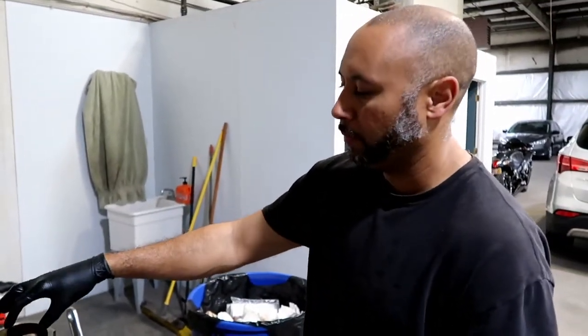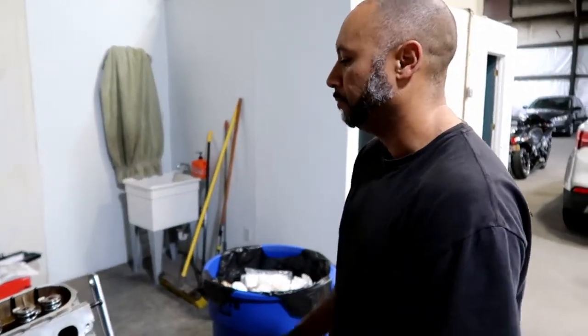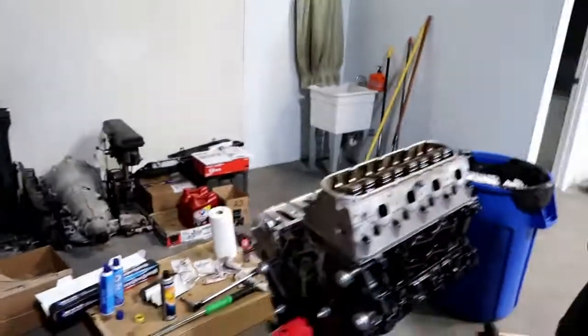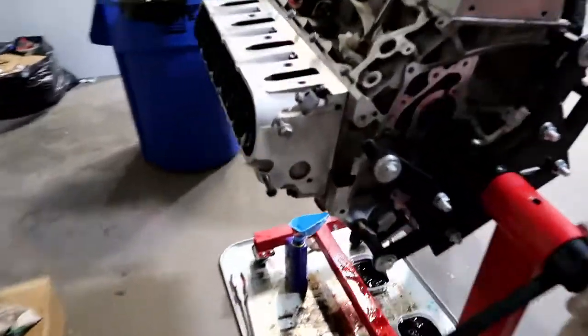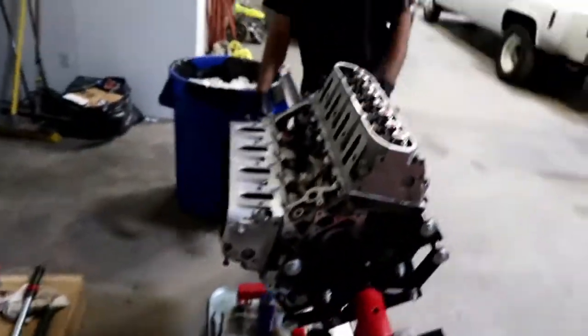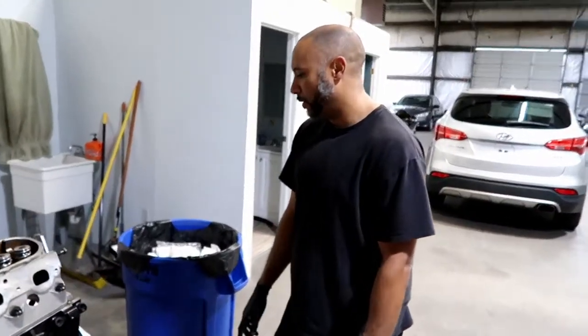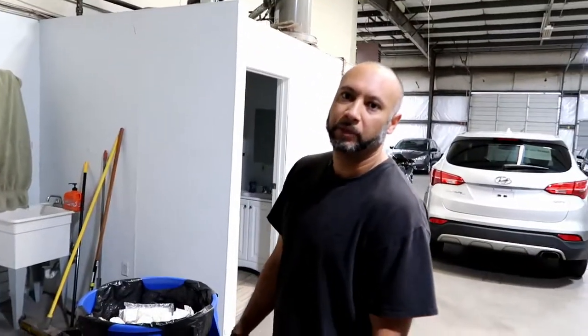We'll go through that process now and then we'll probably just time-lapse doing the rest. We've already got the other side done, so it's getting a little easier. You can see those are all ready to go. We'll drop the valve covers on here a little bit - I still have to paint those, but that's about it. We'll just move forward and get back with you guys when we get it finished. Stay tight.